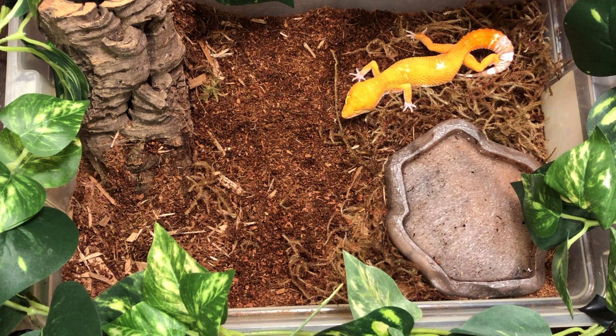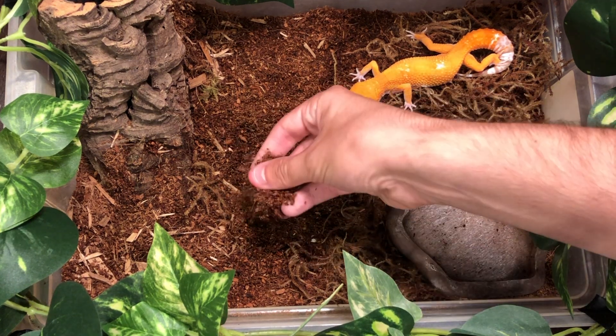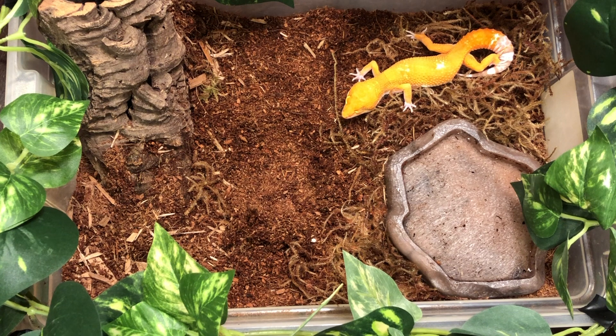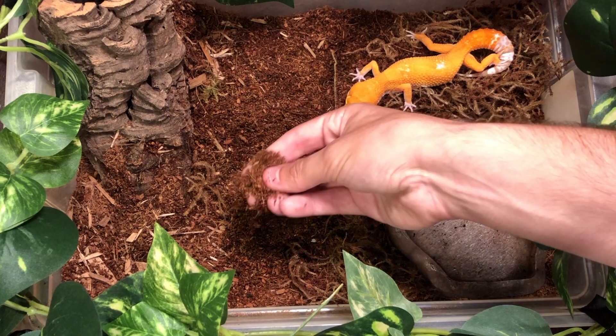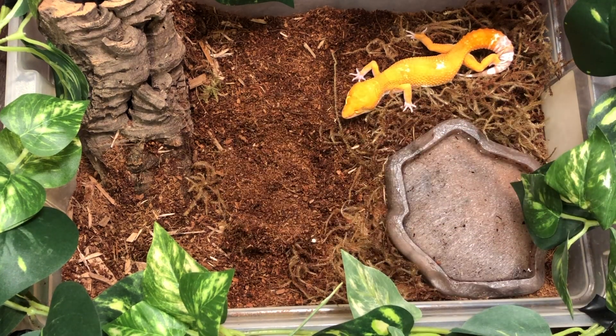What we're going to want to talk about is the substrate. We have here a substrate that's going to be a little bit of eco-earth. Eco-earth is great for a lot of different reptiles, however for the leopard gecko it could block up their digestive system, especially if it's rolling around with the crickets, getting caught on the crickets that they'll be eating, and when they strike for the cricket they'll dive right into the dirt and in that bite might pick up some of the substrate.